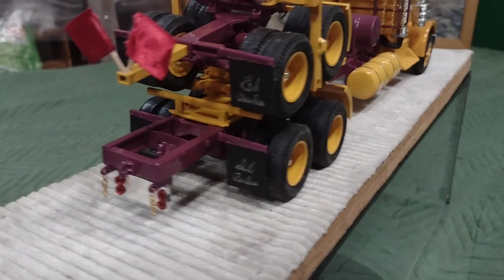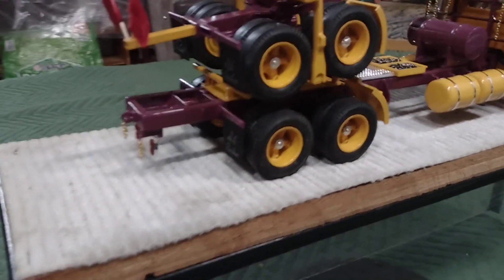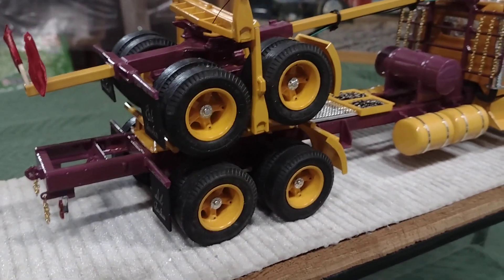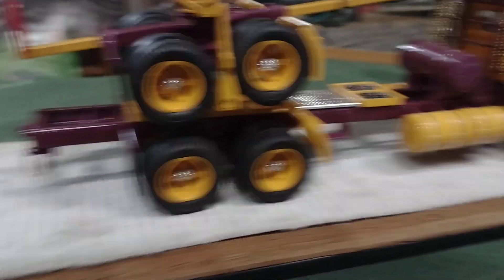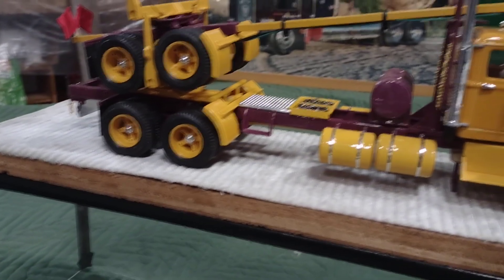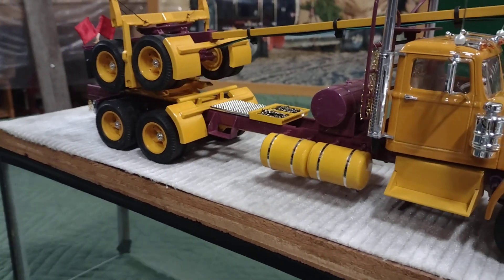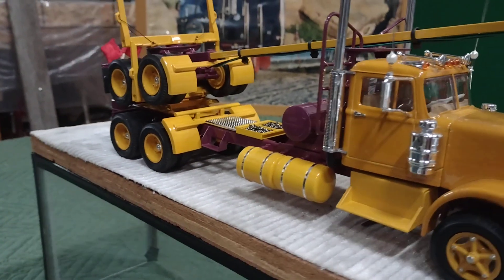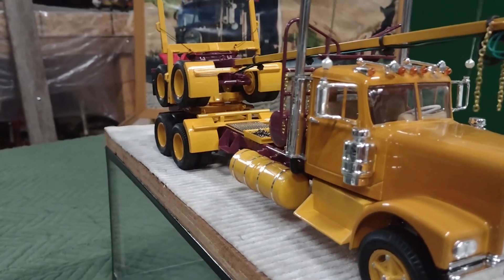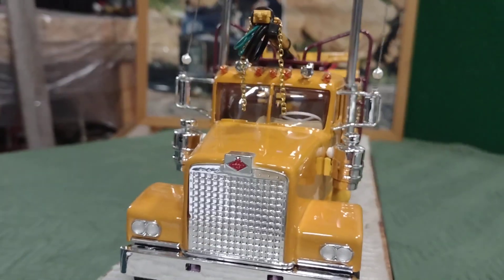I kept the Dayton or spoke wheels on this. I usually put aluminum wheels on all my trucks, but being this is about a 70s vintage I wanted to keep it for the time period. I put chrome tape on the fuel tanks there to represent the straps. Added actually polished aluminum tubing for the stacks, and we'll get some close-up shots of the interior.